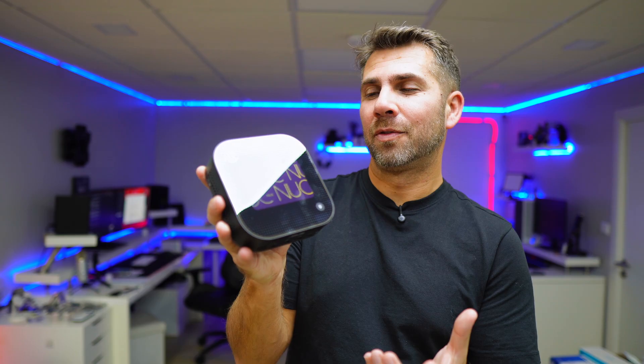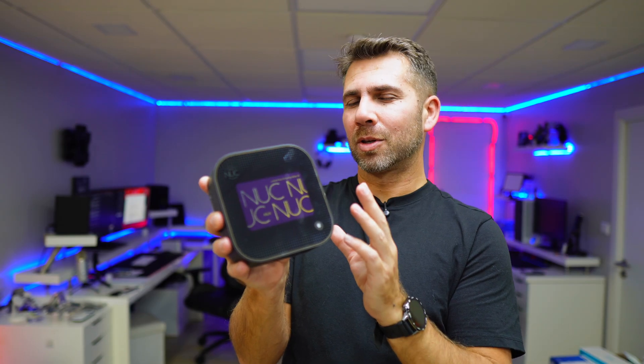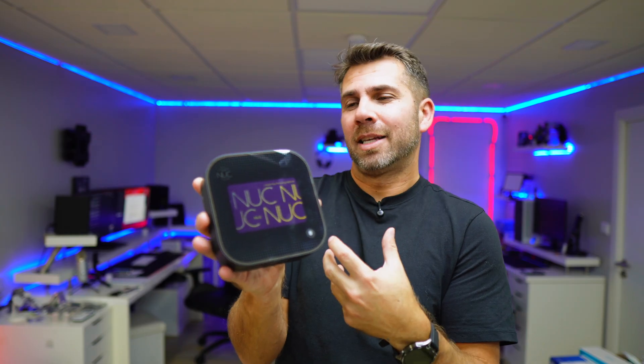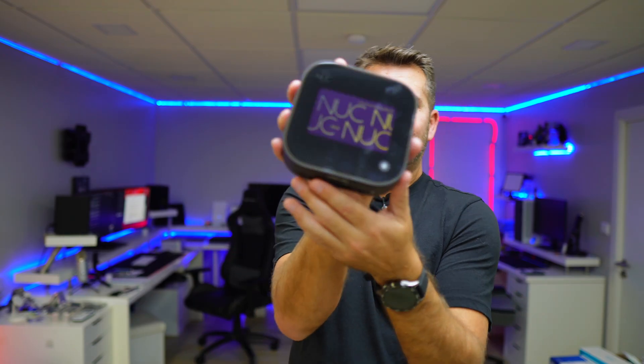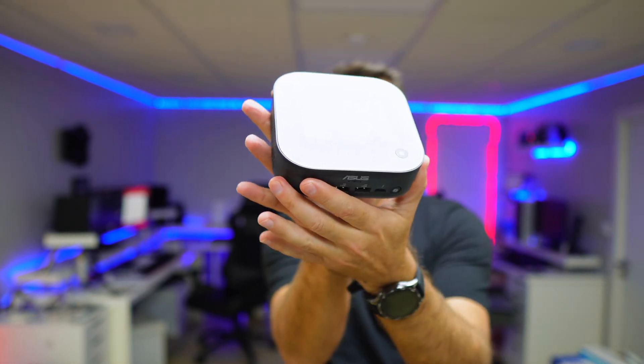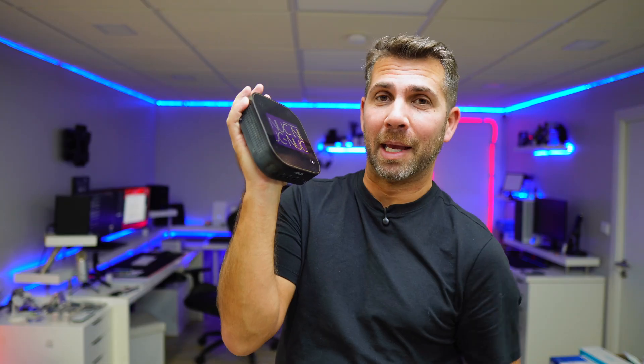As I said in the beginning, it's only mini on the outside — and probably in power consumption — because everything else is a full-fledged desktop computer that takes up a small space on your desk or mounts to the back of a display using the accessory slots.